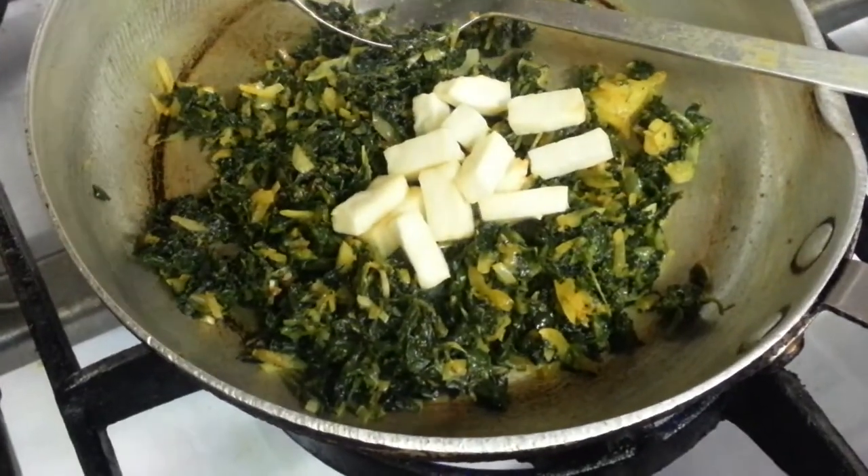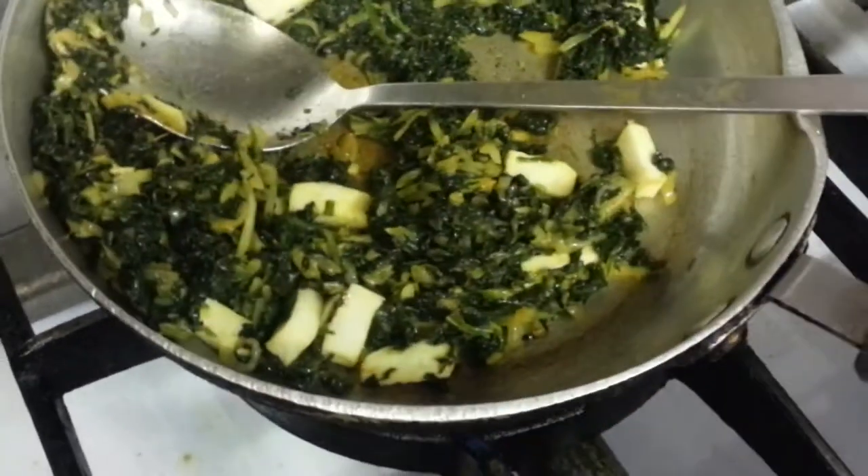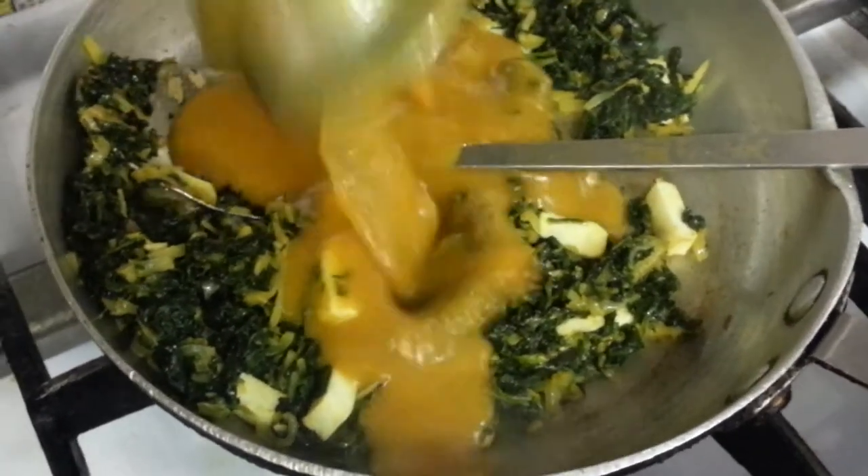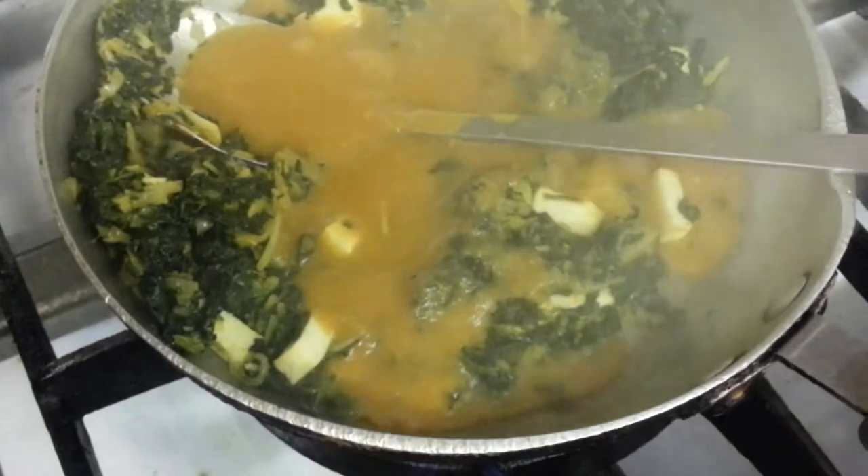I'm putting in the chopped piece of the paneer, which is homemade cheese. Now the bay leaf is going in.